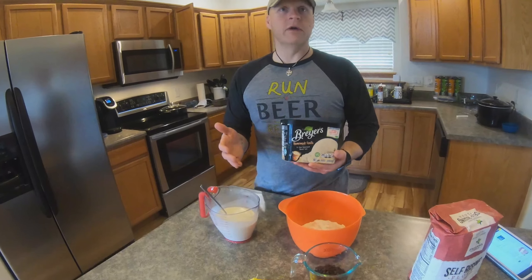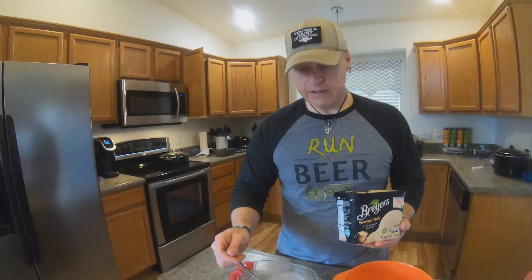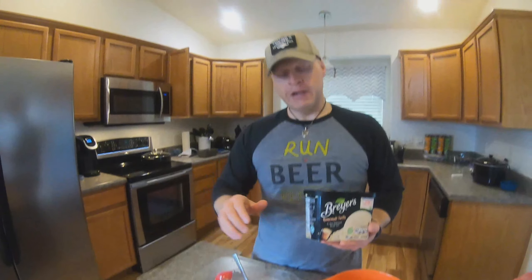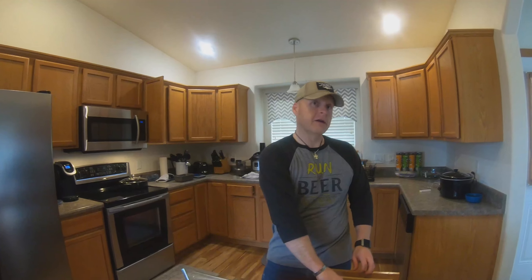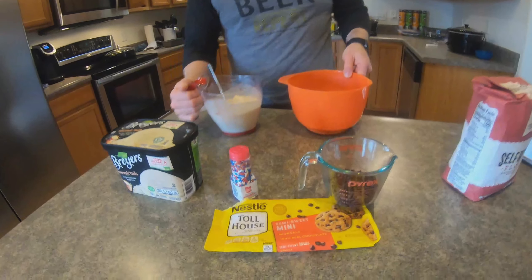You need ice cream — we're using Breyers Homemade Vanilla because we wanted to go simple. You need two cups of softened ice cream, so you scoop it out and let it thaw. Here's the key: it has to be full-fat ice cream. It can't be skim or low-fat — that's important to the recipe.